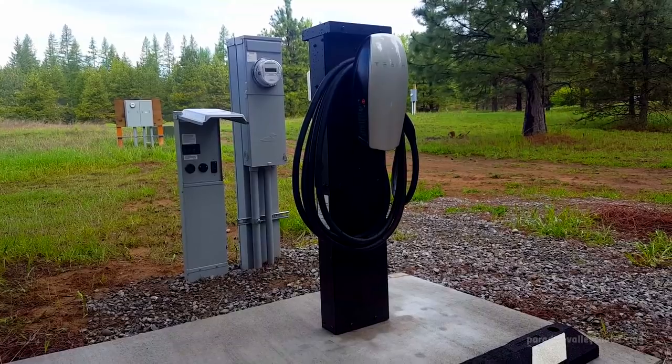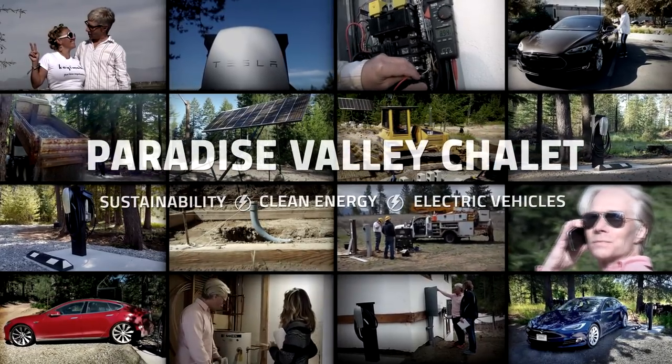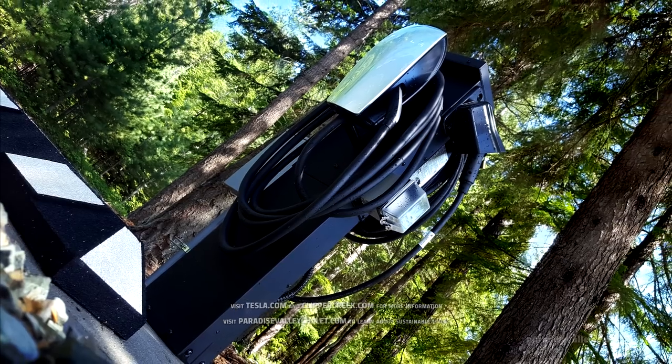That completes our install of charging station number one. We hope you enjoyed and found inspiration in our Tesla and EV charging installation video. Feel free to stop by for a charge, talk shop, and collaborate on the mission of our times.